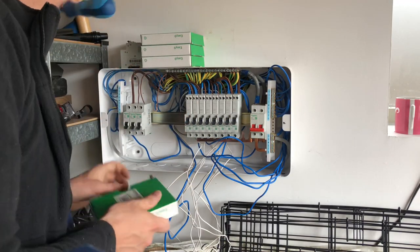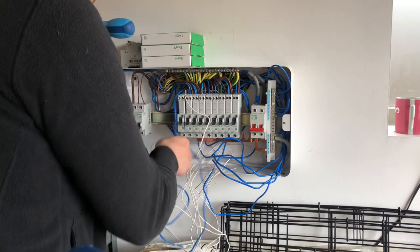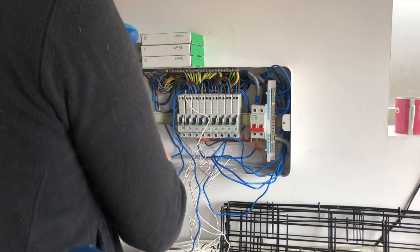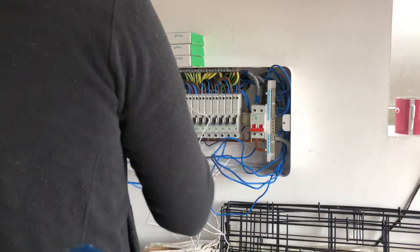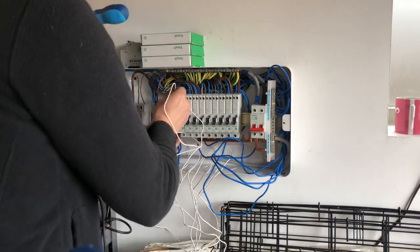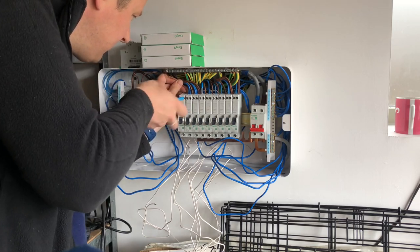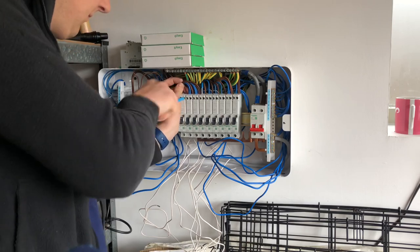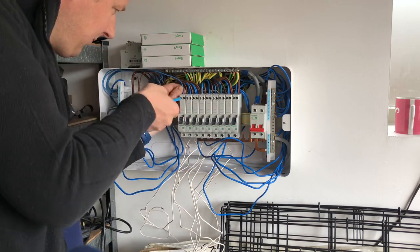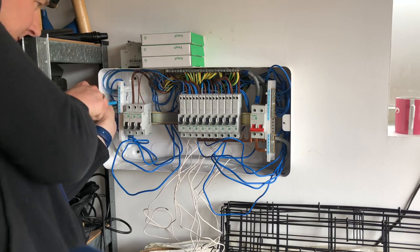I'm getting these last few MCBs across now - nearly there. This is about an hour into the job. The whole thing including all the RCD tests took me about two hours. I was quite fortunate that all the neutrals were long enough to go to the RCBOs, so I didn't need to extend any cables within the board. I was able to disconnect them from the neutral bar and move them across neatly and connect them directly into the RCBO. I ended up with a fairly neat job, which when you're retrofitting and improvising as you go there's always a worry it'll look a bit of a pig's ear - but it turned out fairly neat, so I was quite pleased.